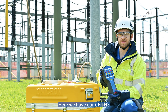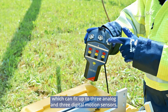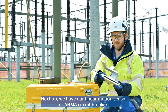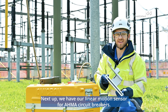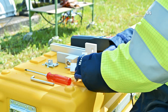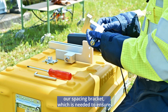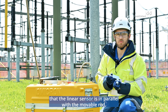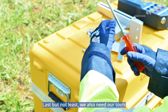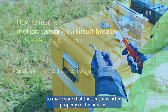Here we have our CBTN3 which can fit up to three analog and three digital motion sensors. Next up we have our linear motion sensor for AHMA circuit breakers. We also need our spacing bracket, which is needed to ensure that the linear sensor is in parallel with the movable rod. Last but not least, we also need our tools to make sure that the sensor is fitted properly to the breaker.